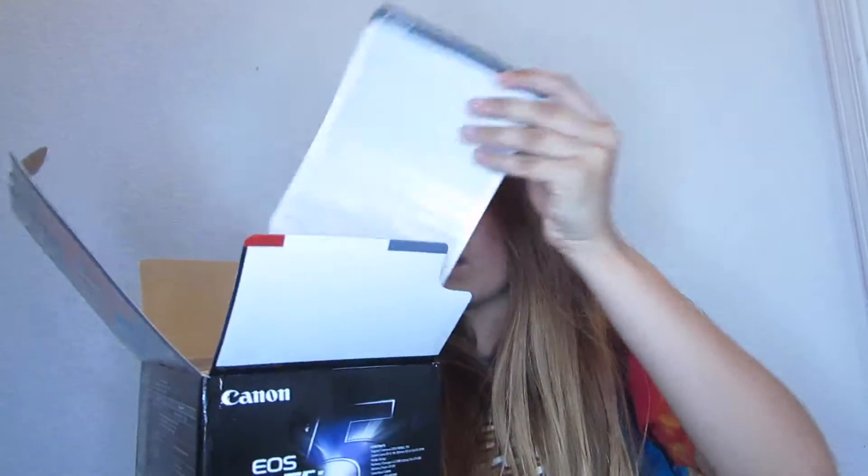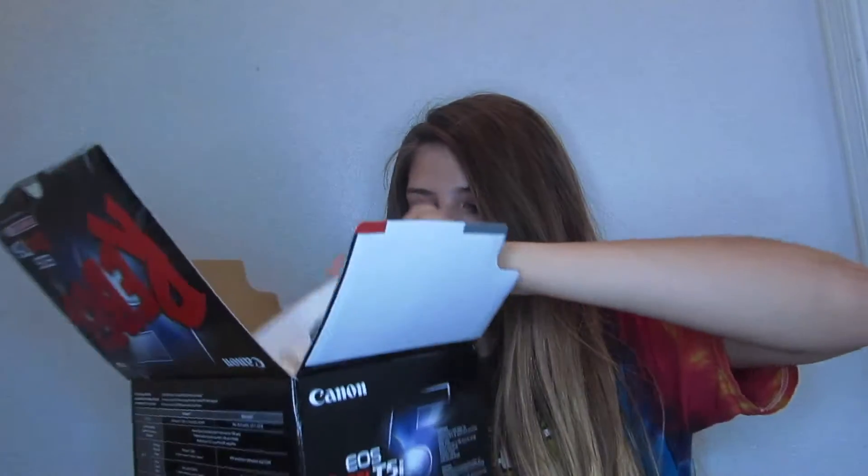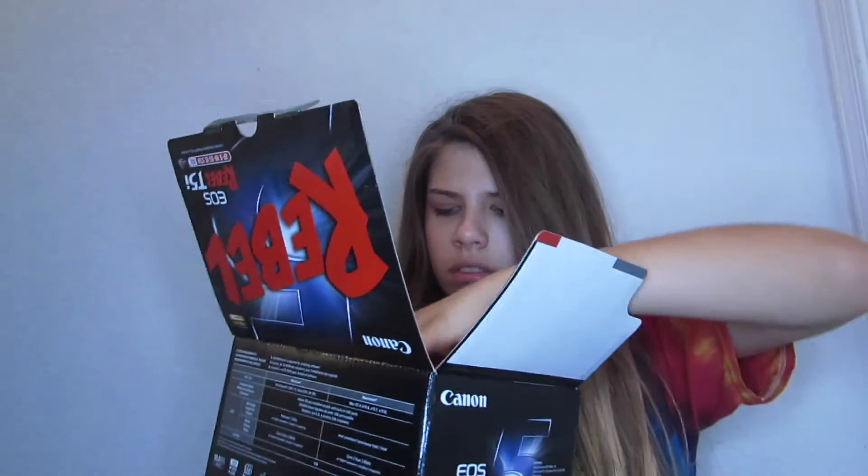Now for the actual unboxing of the Rebel T5i. Inside there are directions, manuals, and CDs — no one even has CD players anymore. And bubble wrap — I freaking love this stuff.